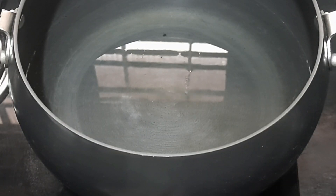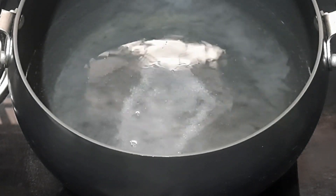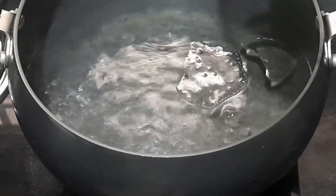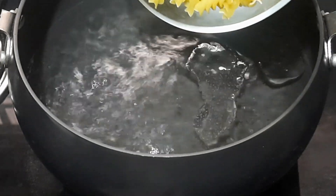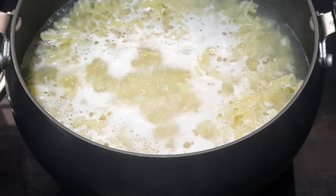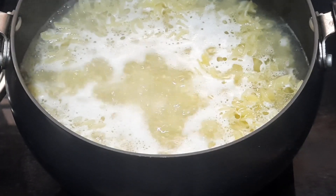I'm boiling water in a pan. Into this I'm adding a teaspoon of salt, then one teaspoon of cooking oil. This prevents the pasta from sticking to each other after it is cooked. Add pasta into the boiling water and cook up to 80%. This will take some 5 to 7 minutes.